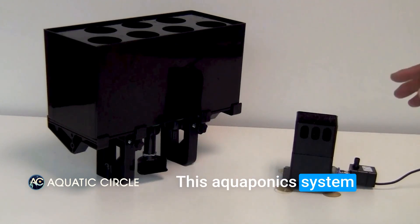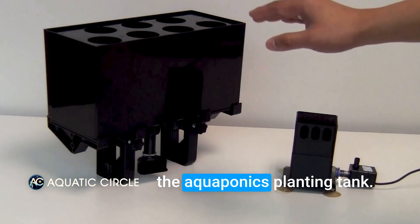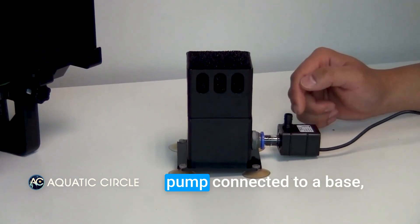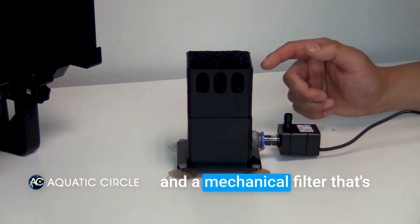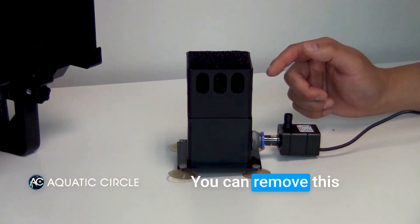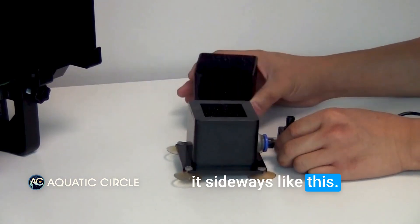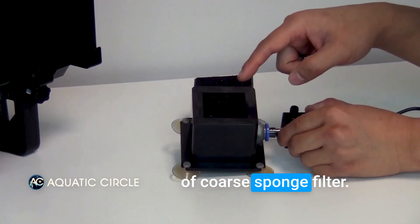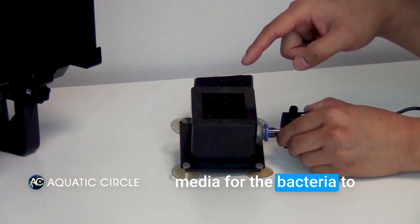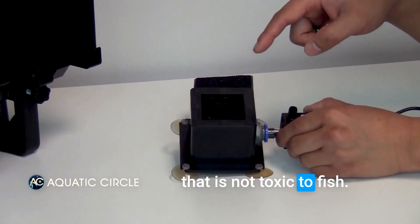This aquaponics system consists of two main modules: the in-tank filter and the aquaponics planting tank. This in-tank filter has three main components: a water pump connected to a base, and a mechanical filter positioned on top of the base. You can remove this mechanical filter very easily just by sliding it sideways like this. In the base you have a piece of oil sponge filter that will serve as a biofilter media for the bacteria to grow on.